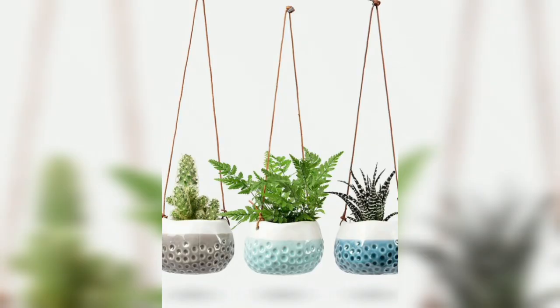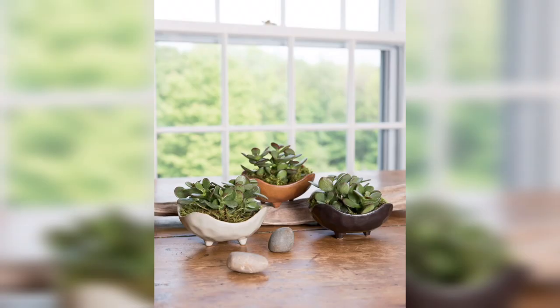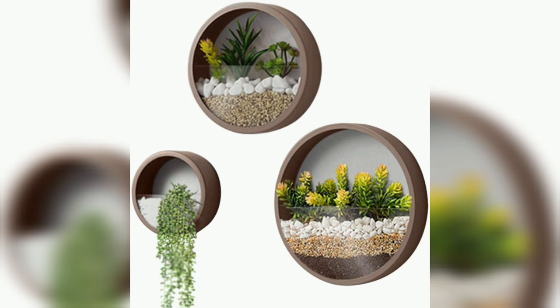The second one is hanging terrariums. Glass terrariums are excellent for showcasing small, low-maintenance plants like air plants, succulents, or moss. Hang them from the ceiling or use a wall-mounted hanger to create a unique and captivating display.